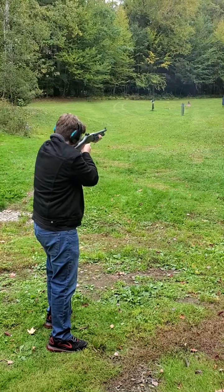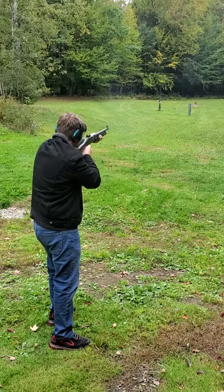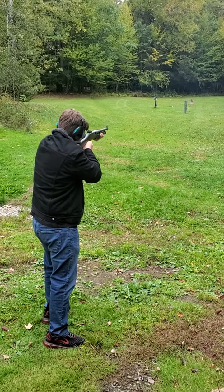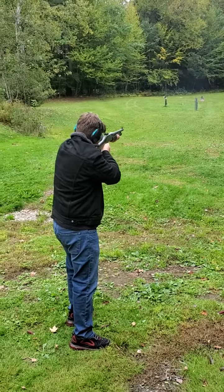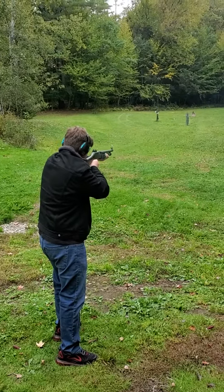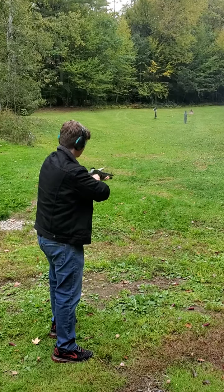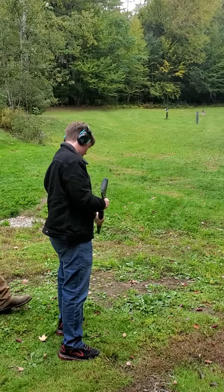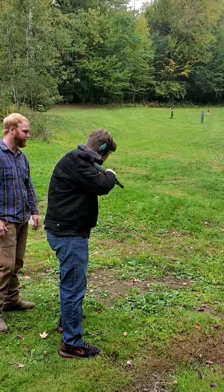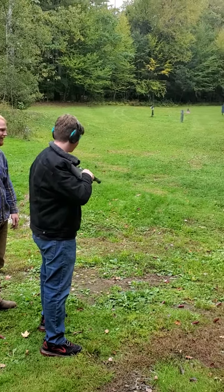There you go. Pull it back. Now cock it back one more time and blow down the tube — blow down. I'm just messing with you.